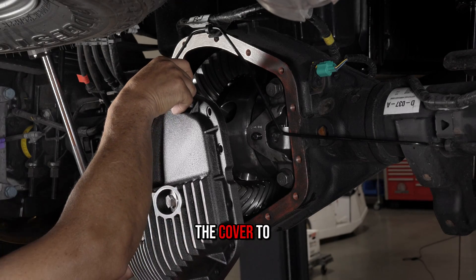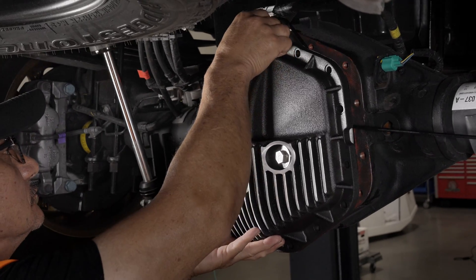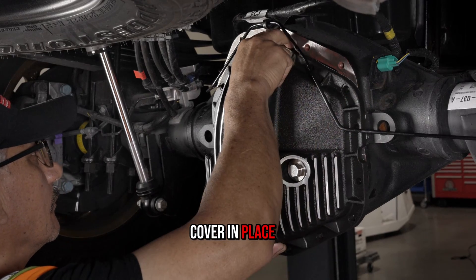Step five: align the cover to the differential housing, taking care not to smear the RTV. Apply a medium strength thread locker to two screws and secure the cover in place, finger tight.